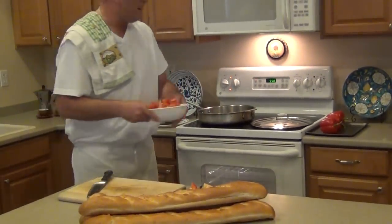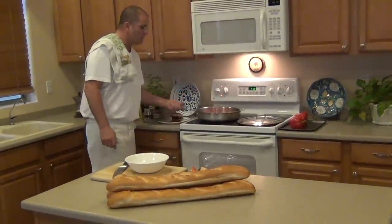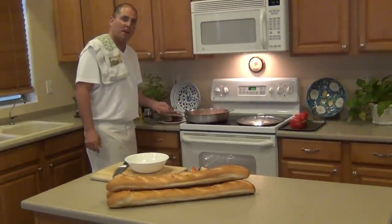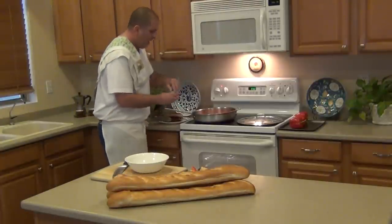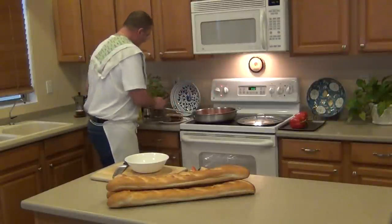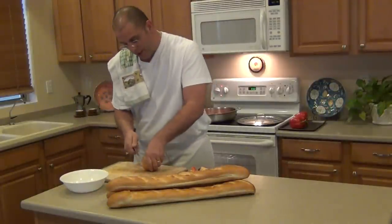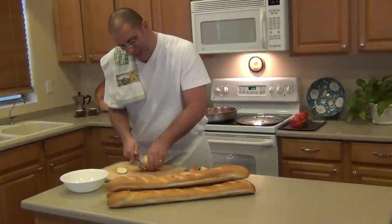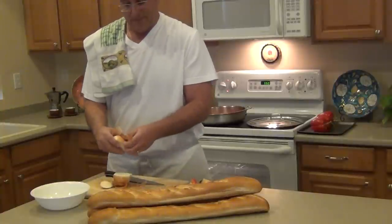I like to get the peppers in the pan a couple of minutes before the onions because it takes a little longer for the peppers to break down. We've got the peppers in there, and I'll give them a touch of salt. We'll let that go while we start dicing our onion into a nice thick strip, because the onion breaks down much more than the pepper does.